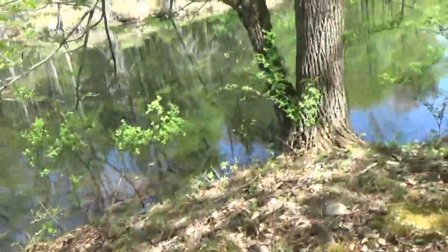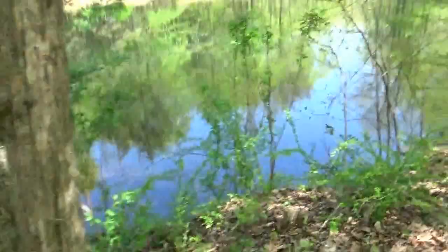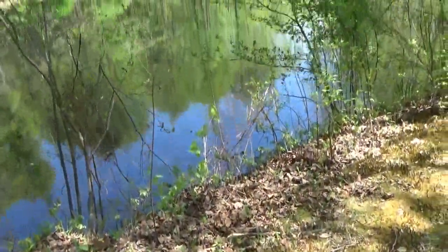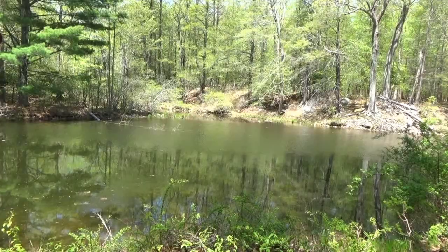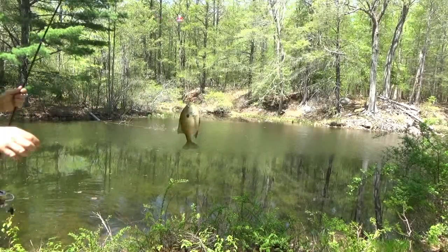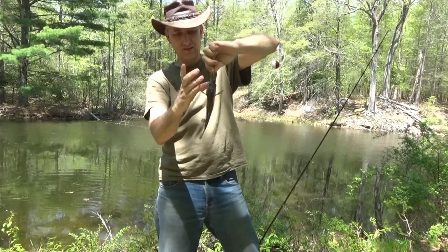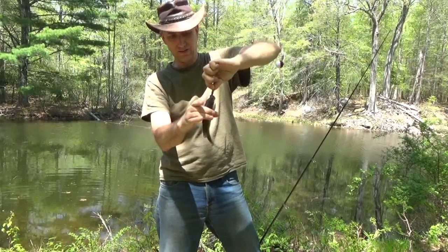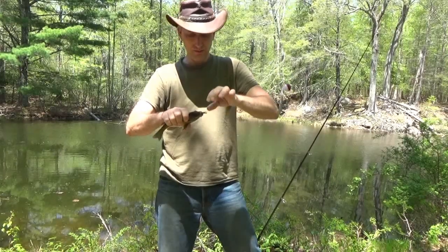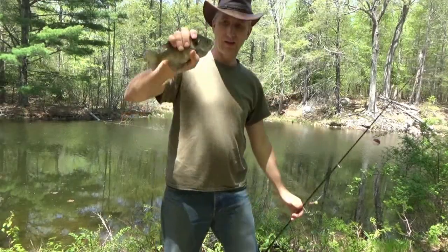I'm gonna set up the camera for you, pause and set up the tripod. There's a keeper — that's a good one. Now I'll show you in a minute what I'm using. Oh weird, there's a spider on his eye! Nice fish.